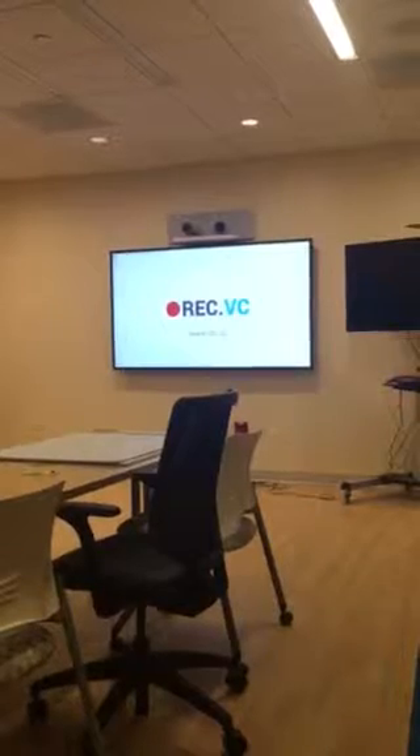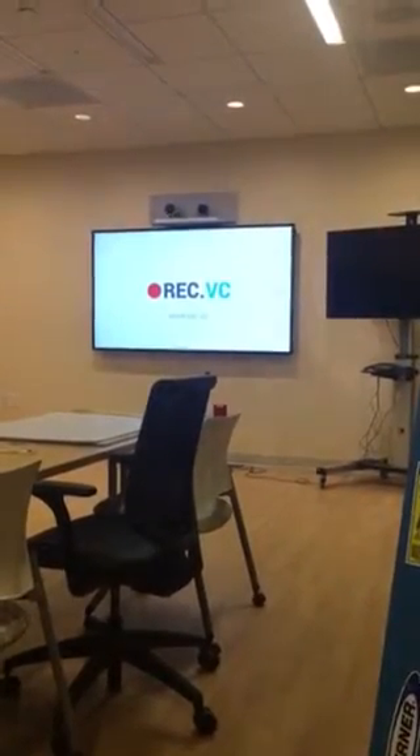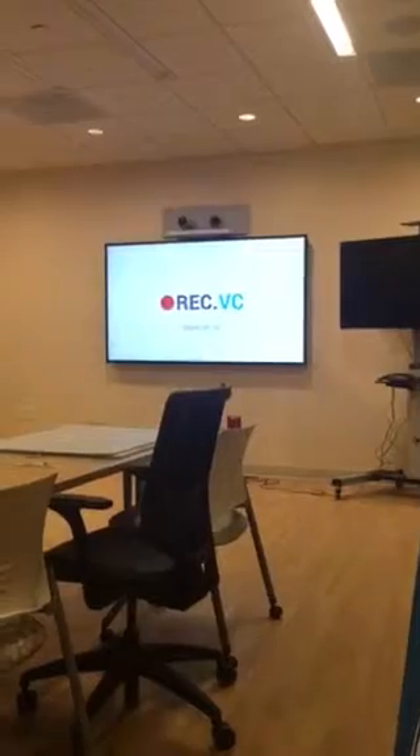This selfie.VC self-test was brought to you by rec.vc, the leading cloud service for recording and streaming of video meetings. Please visit www.rec.vc for more details and a free trial.